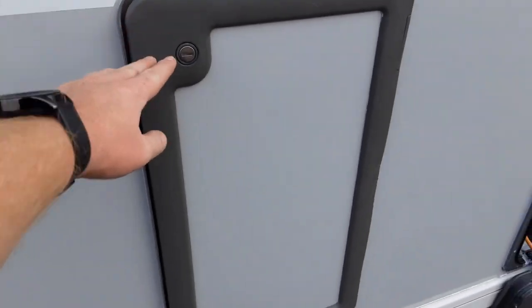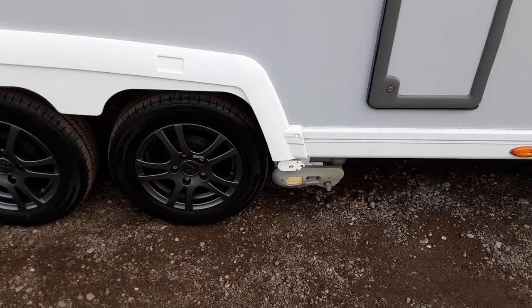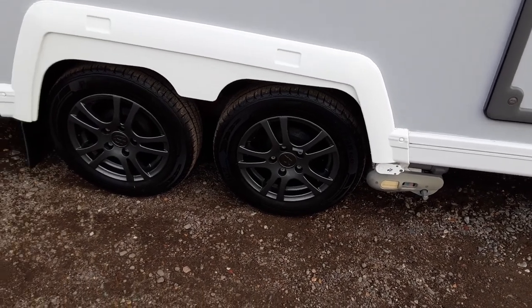The little locker on the outside is actually a storage locker, so you can open it up and put bits and pieces in there should you need to. The motor mover we'll take you through here on site, and we'll also torque the wheel nuts to the correct manufacturer setting, so you can see they have been done here as well.